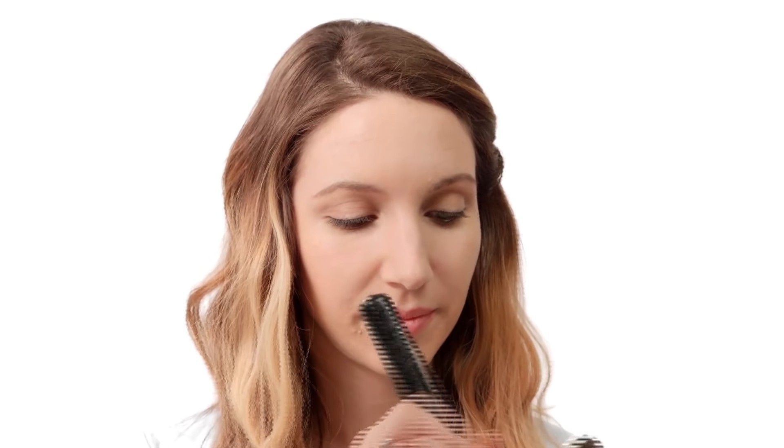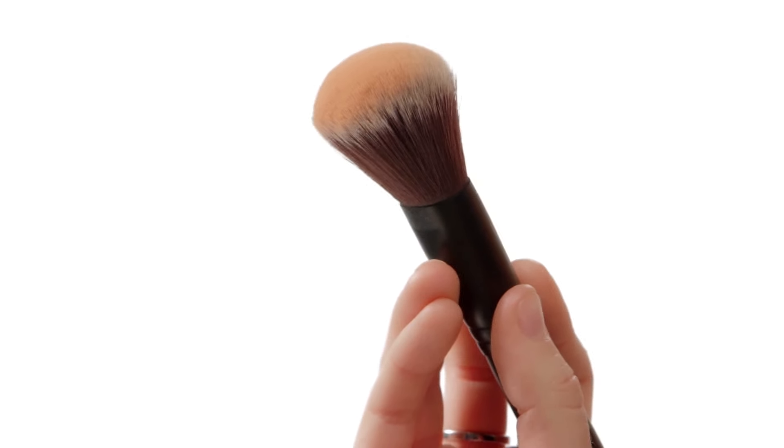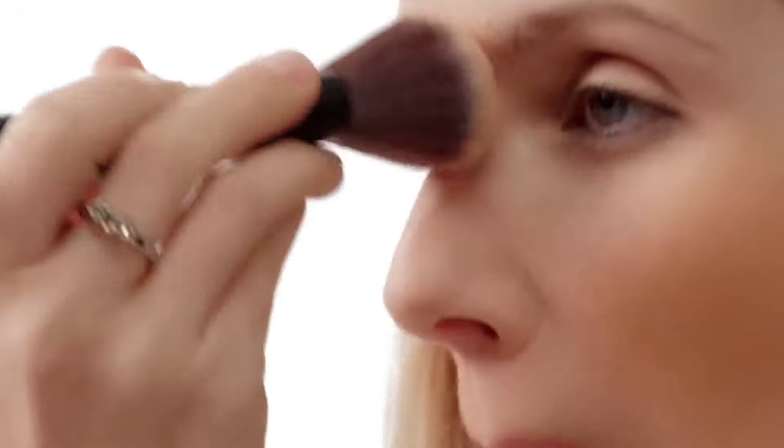Swirl a big, fluffy brush over your bronzer — but you always want to tap the brush or blow some of the powder off first, as too much is way too much. Now brush the bronzer wherever the sun would naturally tan your face: over your cheekbones, across your forehead, down the bridge of your nose, and on your chin — basically any high points. Then soften the edges so you don't have obvious powder lines.